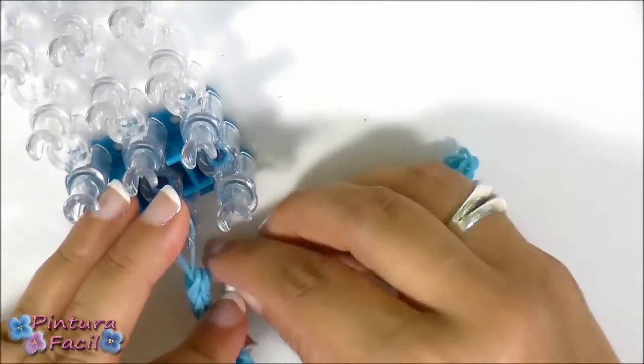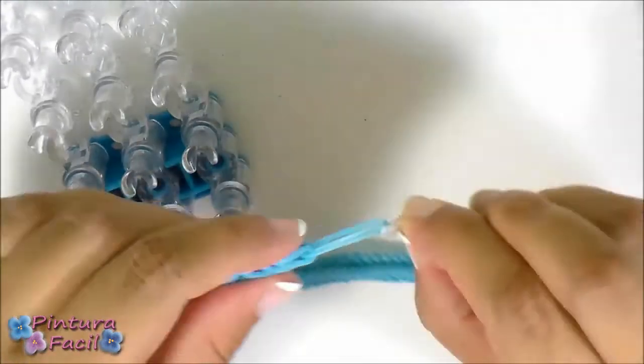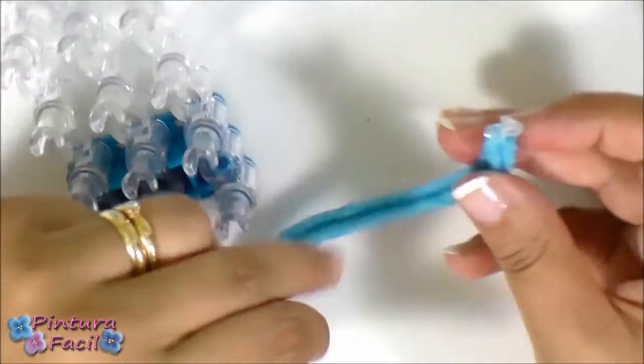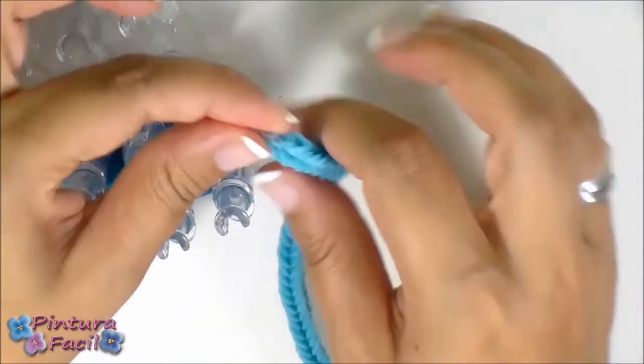Remove from the loom, stretch again and put the clip. So this is one end and this is the other. You'll start placing the flowers here on the bracelet.